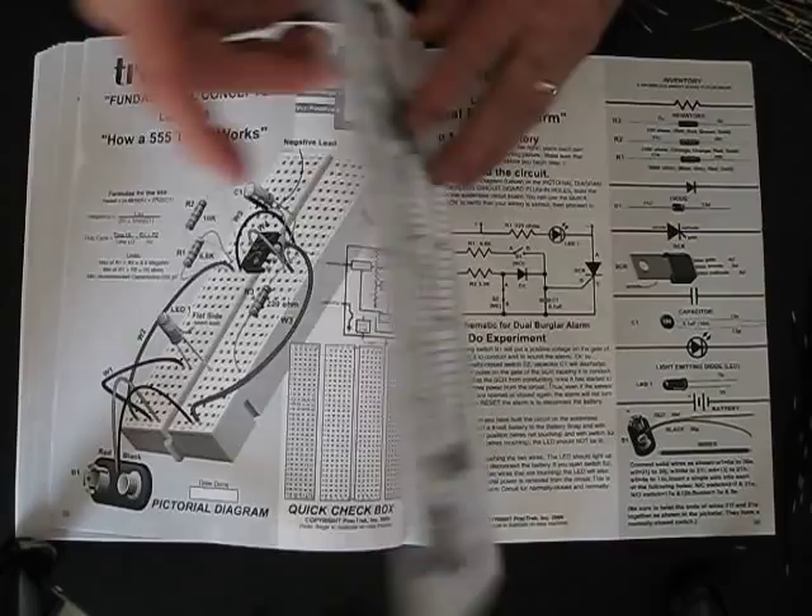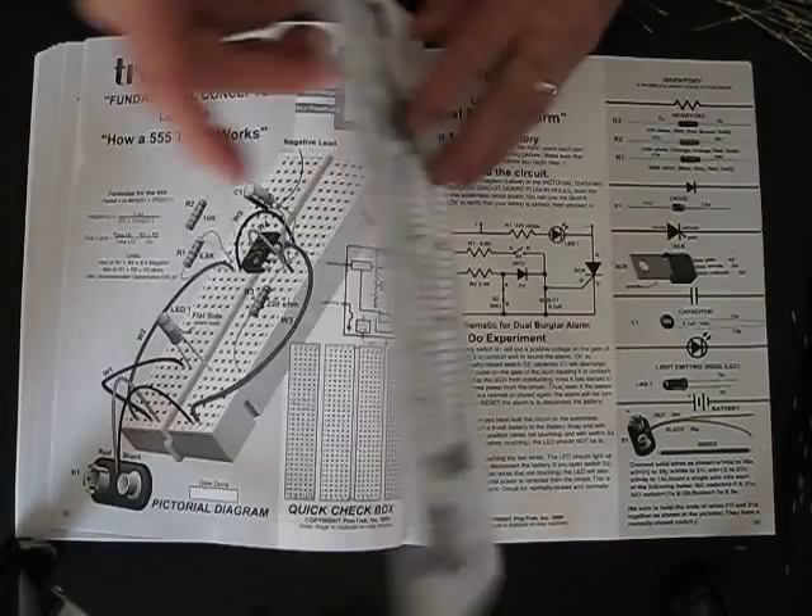This is a quick introduction to the TronicsOne Lab. It's one of the most enjoyable experiences, and yet it's the basis of all of our technology today.